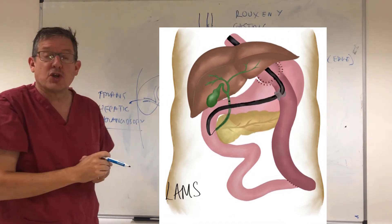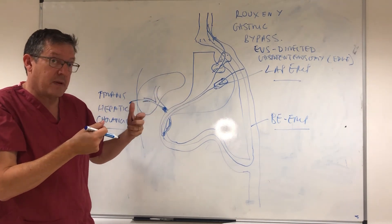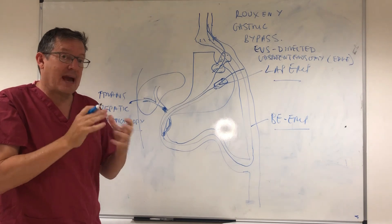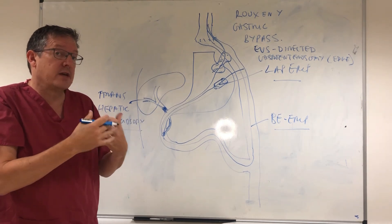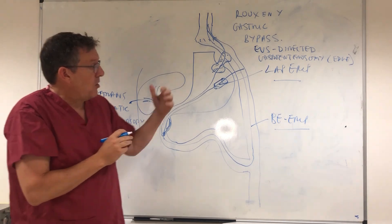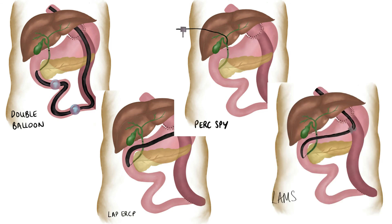In summary, this is an increasingly common clinical scenario and a real challenge. There are four options and we don't yet know which is the absolute best approach. All of these patients need to be discussed at a specialist center. Over the next few years we expect increasing data on whether to use balloon-assisted enteroscopy ERCP, laparoscopic ERCP, percutaneous transhepatic approach, or EDGE — EUS-guided ERCP.